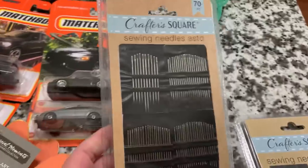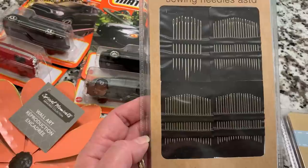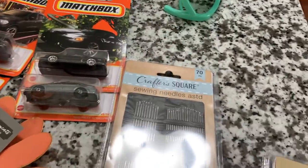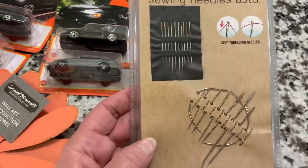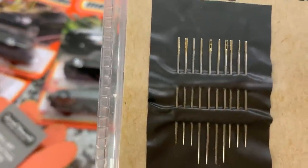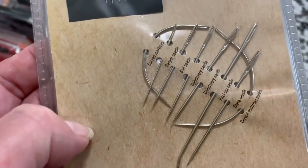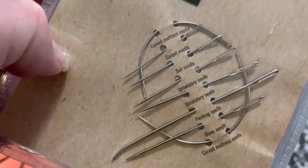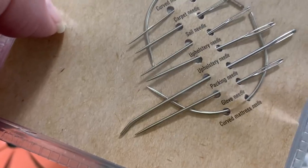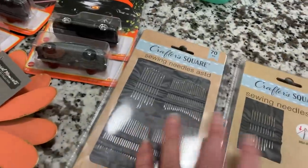In the craft section this time, they have needles by Crafter Square — you get 70 different needles in here. I think that is awesome. I am constantly looking for needles, so I went ahead and grabbed one. They also had this style — these are the self-threading needles. I think that is amazing for $1.25, all these different lengths and thicknesses. And they also had specialty needles — a curved mattress needle, carpet needle, sail needle, upholstery needle, packing needle, glove needle. I thought that was pretty cool, so I picked up one of each.